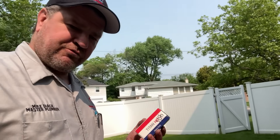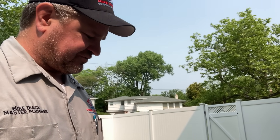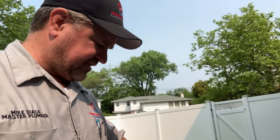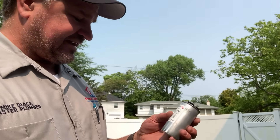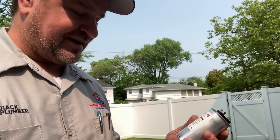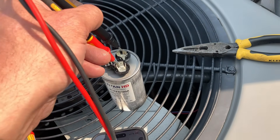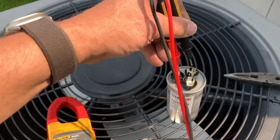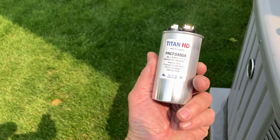We are going to replace this today. My replacement capacitor of choice is the Amrad because they're made in the US, but no local distribution sells Amrads here in New York. So we got the Titan HD — and you can see this one survived the liquid ladder event, which was a very scary incident (you can check out liquid ladder on the Mikey Pipes Uncensored channel). Before I put this in, let's test it out of the box: herm to common — 45; fan to common — 5. Perfect. Titan HD to the rescue.